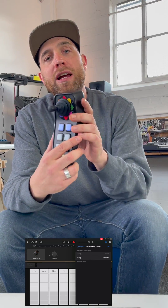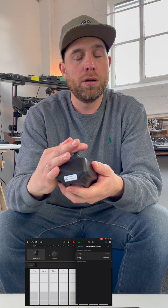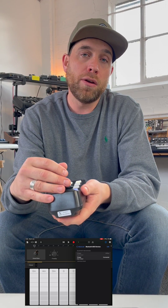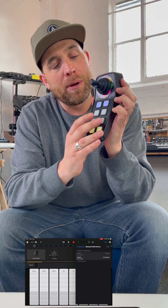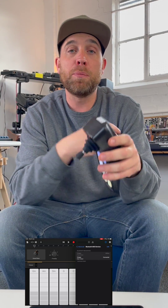Each of the directions on here is going to play a musical note. Depending on how fast I move the joystick, it's going to play a louder or a quieter note. And by using different combinations of the pads on here, I can change from playing one note to playing multiple notes.